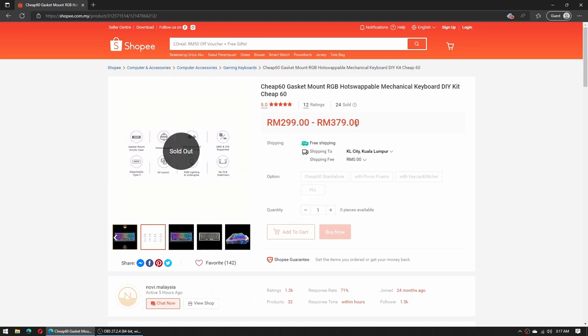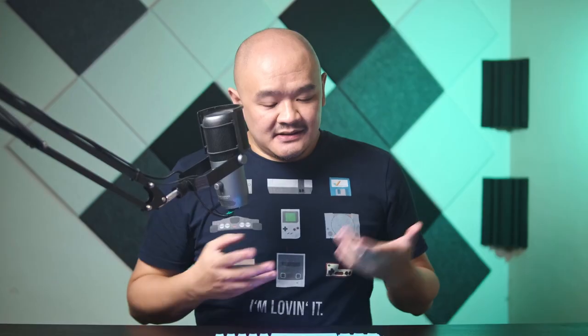One of the key selling points for this keyboard is its price and what you're getting for that price. This is probably the cheapest gasket-mounted keyboard that you can get on the market — never mind that you have to put it together yourself. But what exactly does gasket-mounted mean?